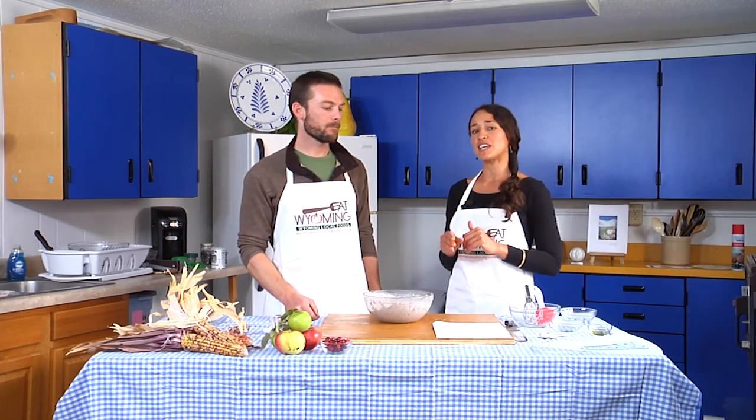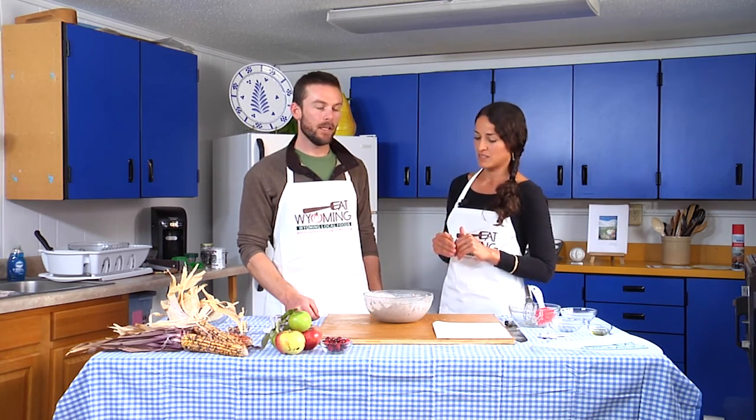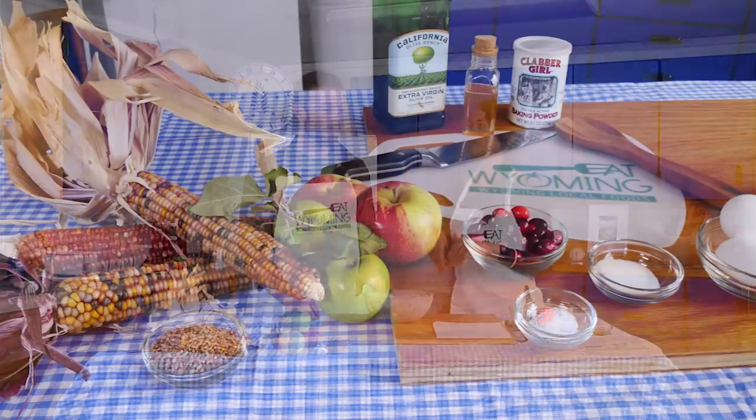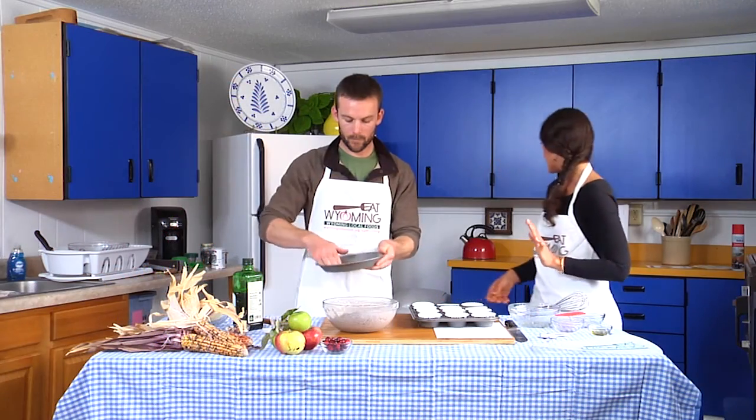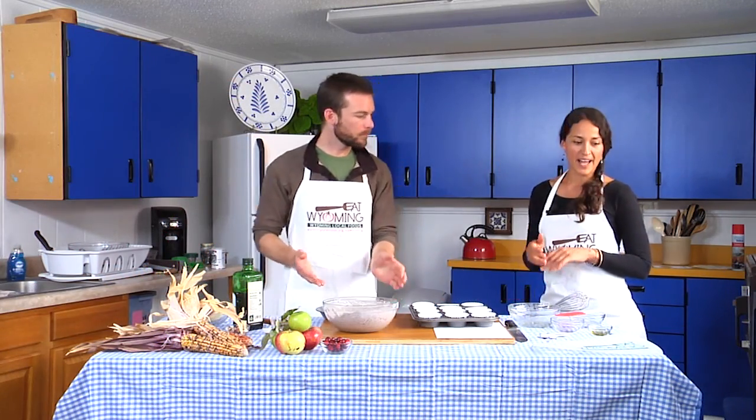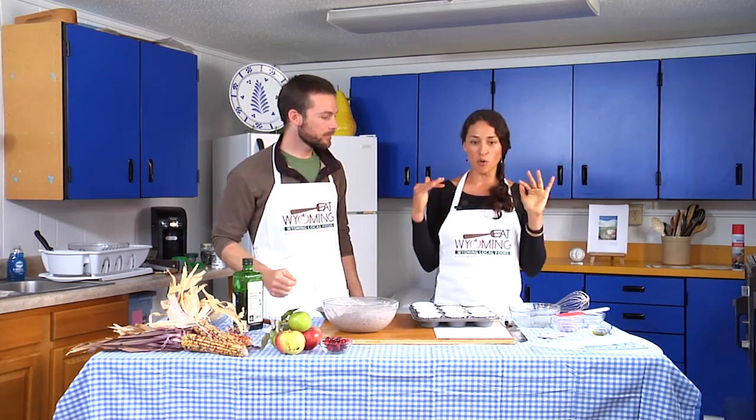Especially if you're new to the area and don't really know how to bake at altitude. This is the southern style cornbread. I got inspired this weekend by a neighbor — we were harvesting honey and she made cornbread with apples.